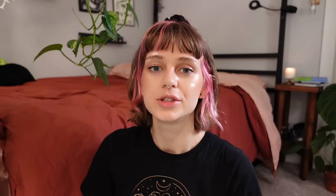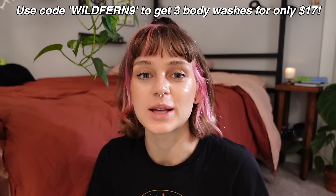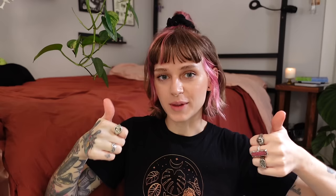That is all of the spring propagations that I have taken within the past few days and that I currently have rooting. Don't forget, if you're interested in checking out Native's products, click the link in the description and use code WILDFERN9 to get three body washes for $17 — that's 40% off — or get their deodorants and lotions for 20% off with that code. Thank you so much for watching. Leave me a comment below — I would love to know your spring propagation plans. Give this video a thumbs up if you liked it, and I will see you in the next one. Bye!